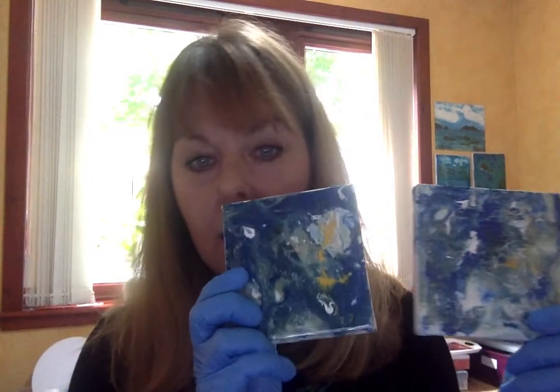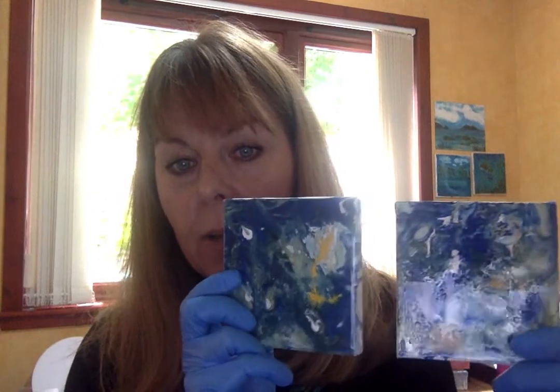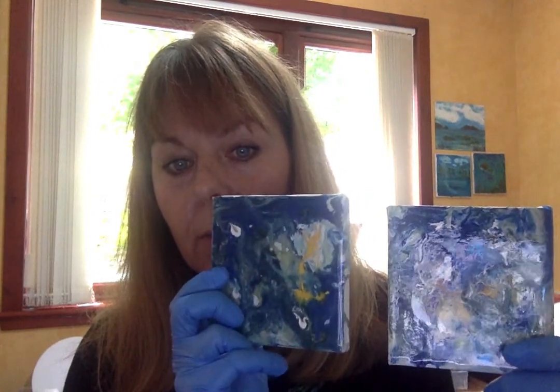These are two little pours that I've done a while back — I put resin on the top of them. And this is an acrylic pour that I'd done; I didn't put resin on the top of this one. I haven't shown this before — this was my first attempt at a wave crashing onto the shore.